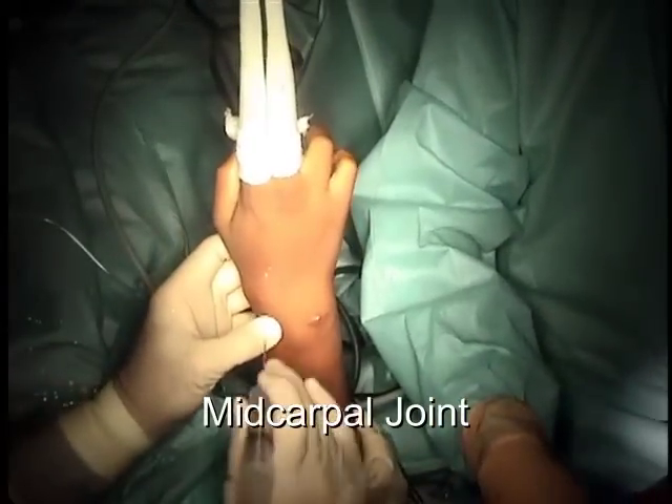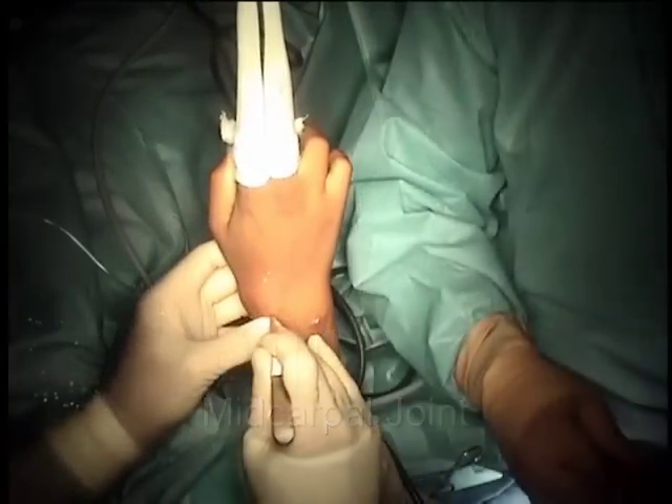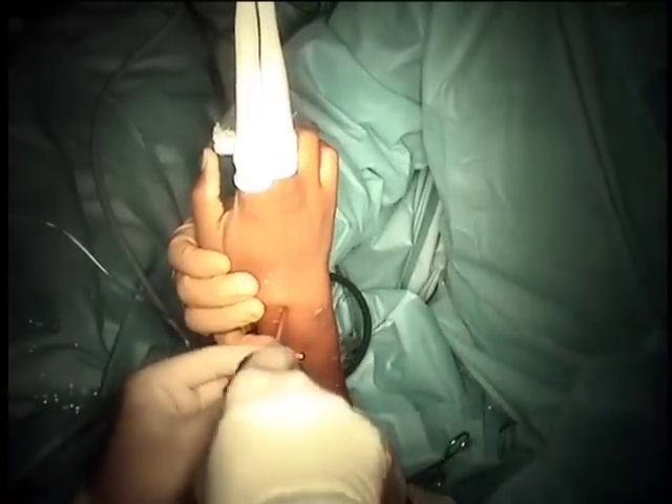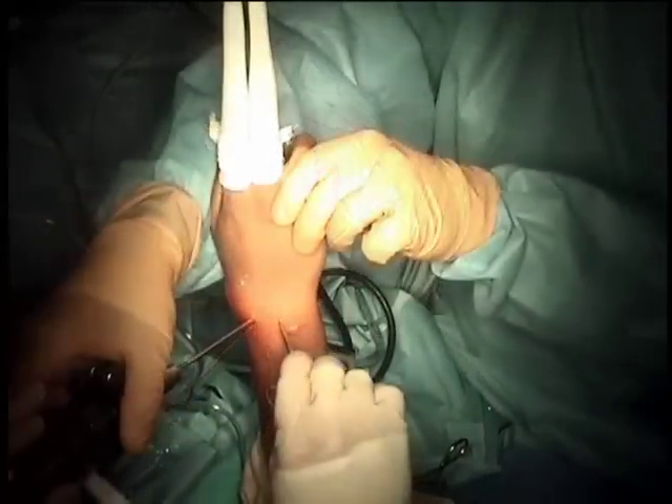At this point the TFCC, which is a cartilage structure, is noted to be intact. We now enter another part of the wrist joint — the mid-carpal joint — to determine the stability between the carpal or wrist bones.